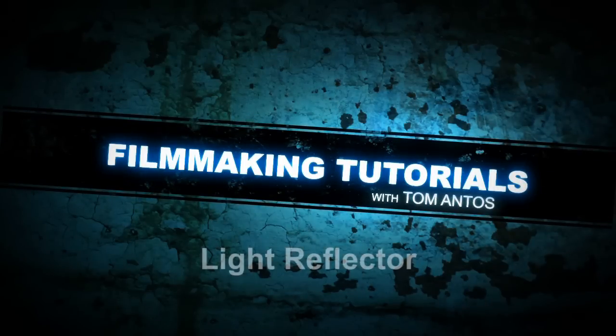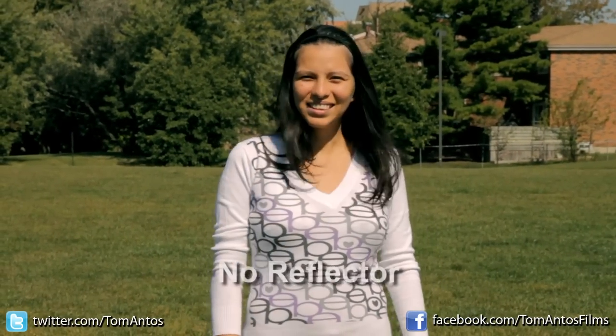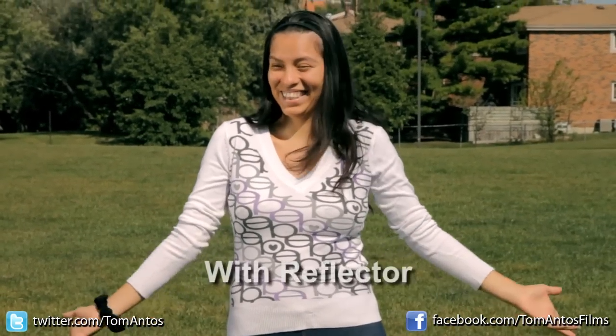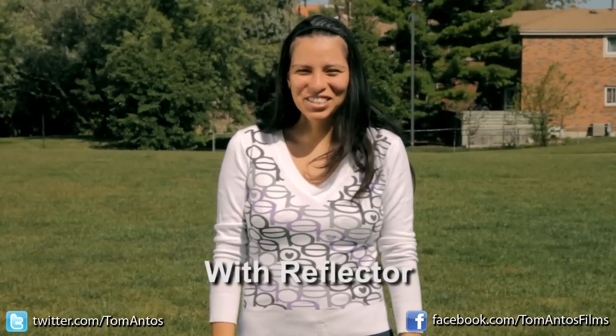Hi, my name is Tom Anthos and today I'm going to show you guys a quick little tutorial on how to use a light reflector. This will come in handy whenever you're filming outside and just getting a shot of a regular subject and when you get really harsh shadows from the sun.